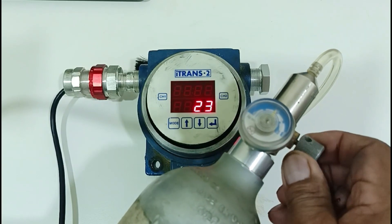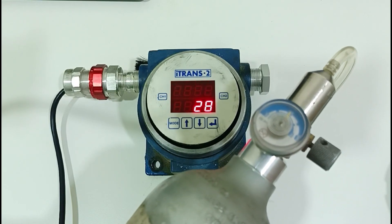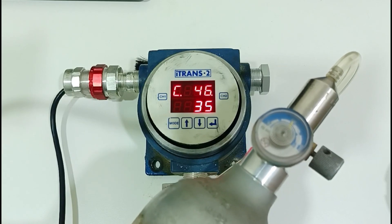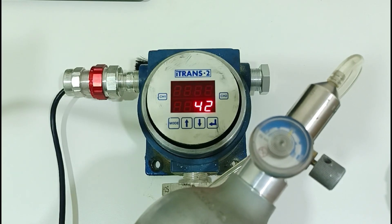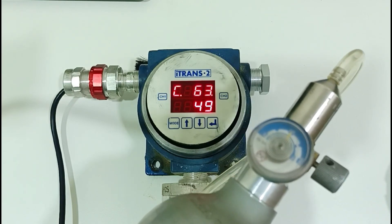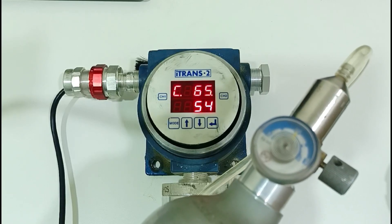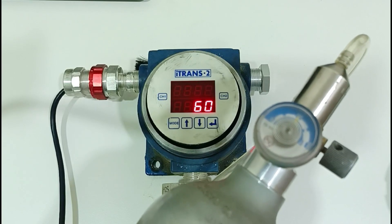Slowly open the valve and take a moment next to the middle.